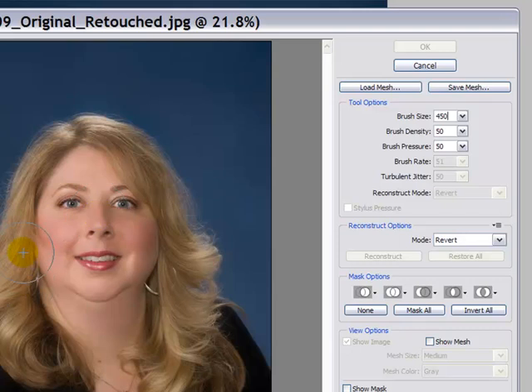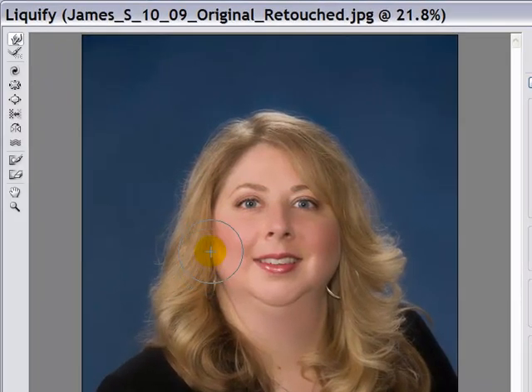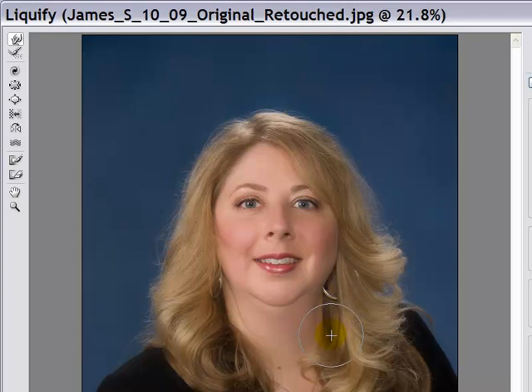Now we're going to bring this over and slowly push in her cheek using this tool. Just kind of work your way down the line that you want to push in — you can't do the whole thing from one spot. You can see how we're slimming down this side of the face. I'm going to move over to the other side now and bring that side in just a little bit, just like we did with her right side — slimming her down.